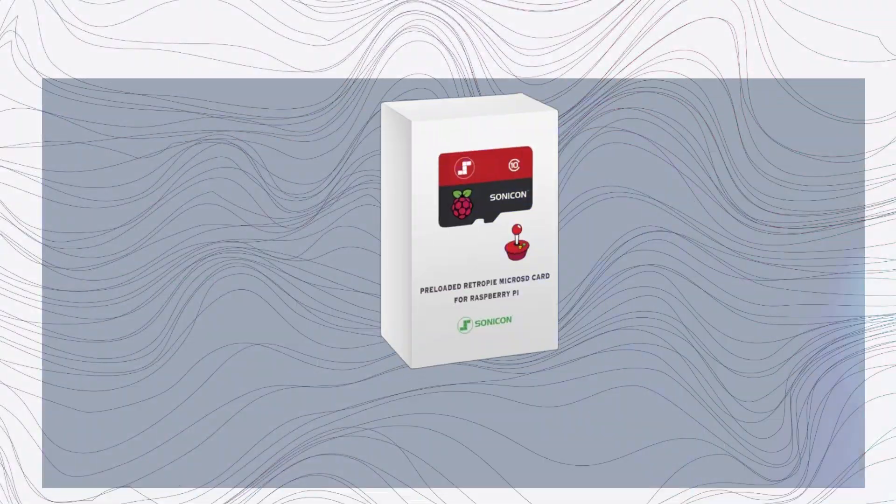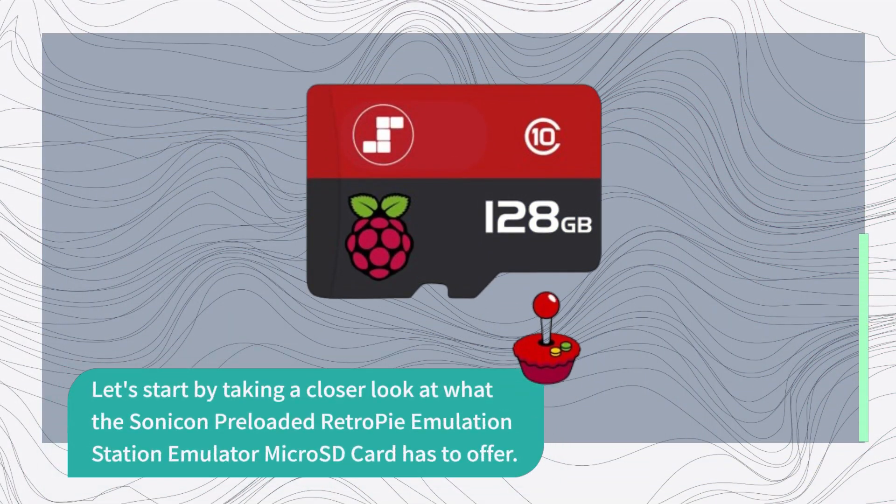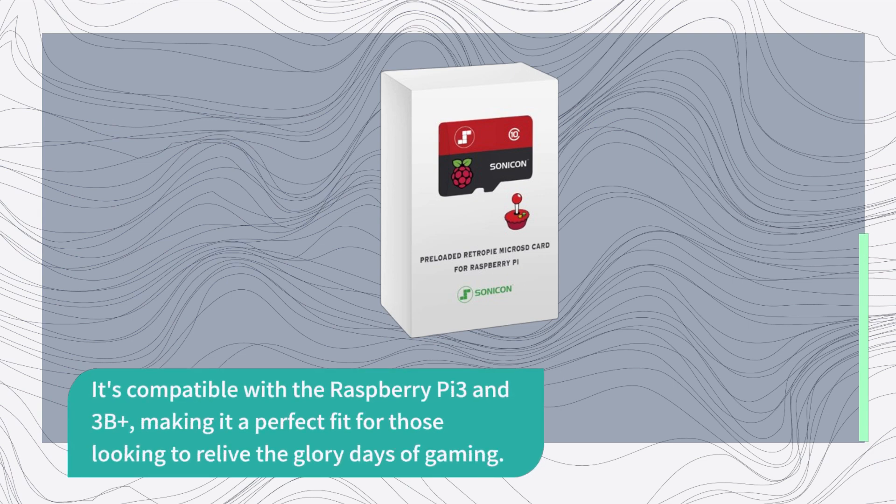So if you're a fan of classic gaming, stick around because this might just be the product you've been waiting for. Let's start by taking a closer look at what the Sonicon preloaded RetroPie Emulation Station Emulator Micro SD Card has to offer. It's compatible with the Raspberry Pi 3 and 3B+, making it a perfect fit for those looking to relive the glory days of gaming.